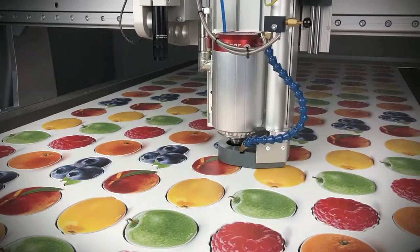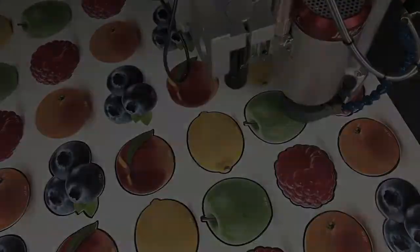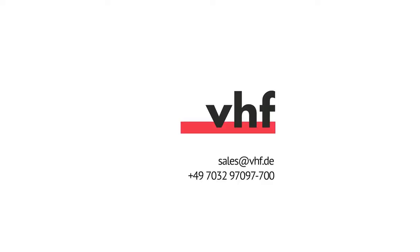The printing inaccuracies are compensated for. Are you interested in this system or do you have any questions regarding it? Please feel free to contact us.